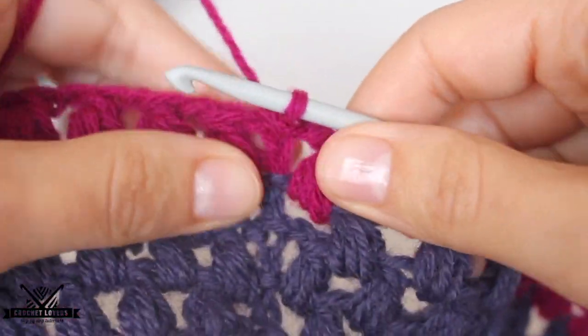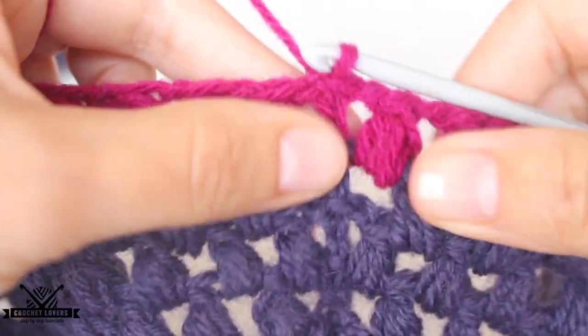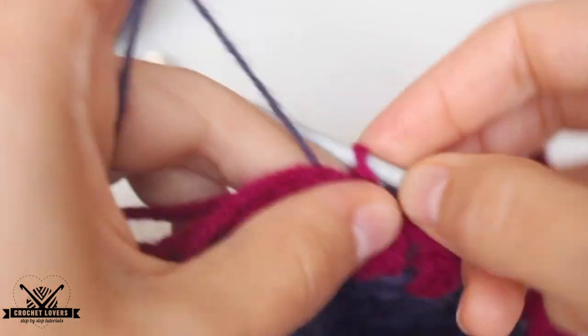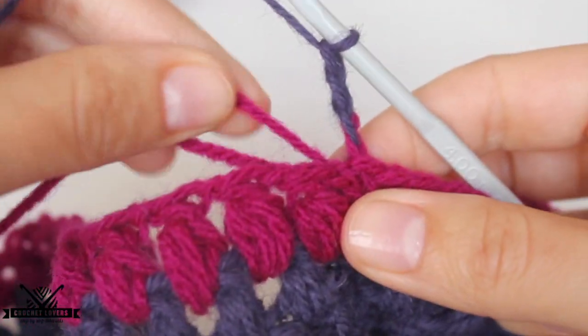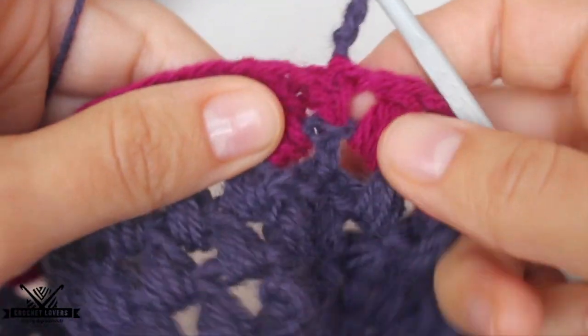If we want to go back to the original color, we just look for it at the back. We don't need to cut it off — we just bring it back in and it will be very close to the project, so it will hide perfectly. We create the three chains, pull a little from the previous color, and we're ready to make another odd row.